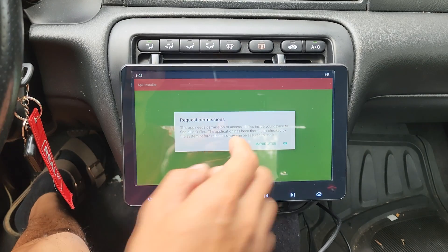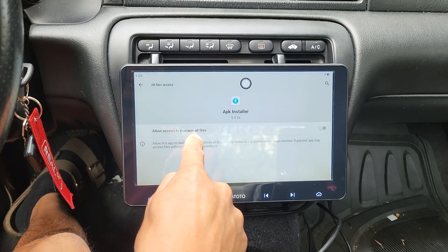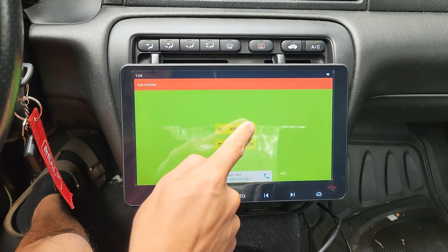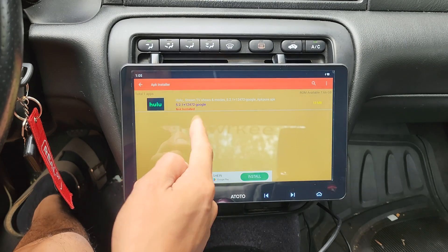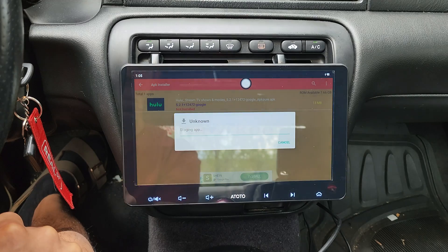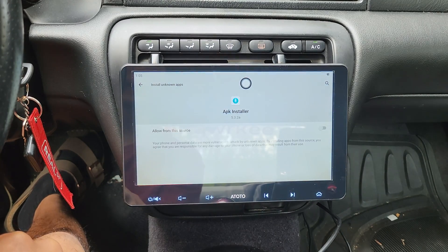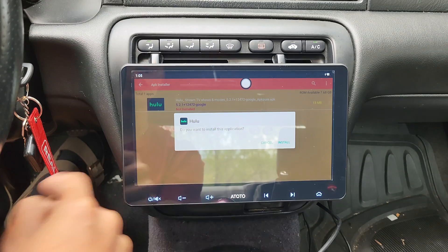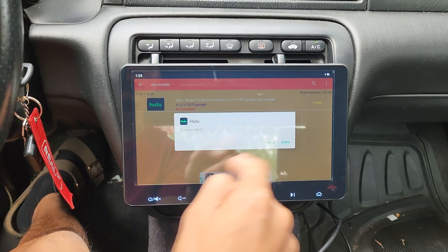Before we install Hulu, we've got to accept all of these permissions. Allow access to manage all files — turn on, go back. Tap on APK files and you can see it found the Hulu one that we just downloaded. We'll tap that, click install. We've got to approve the security settings — tap settings, allow from the source, turn on, go back. Do you want to install this application? Install.